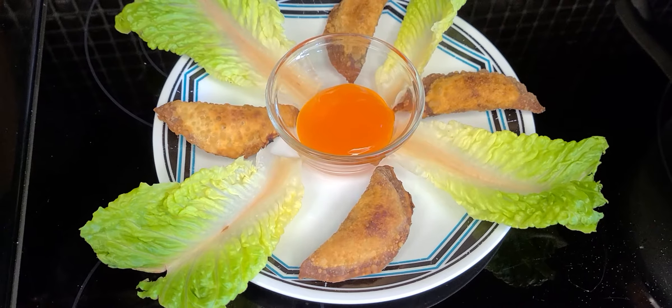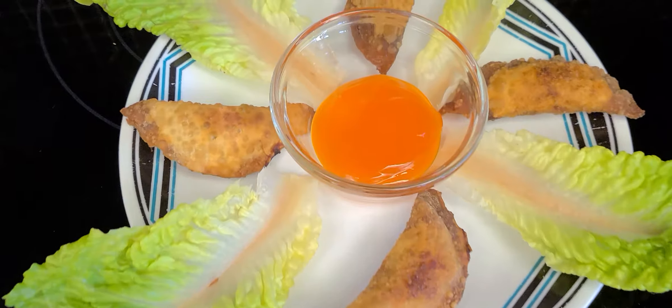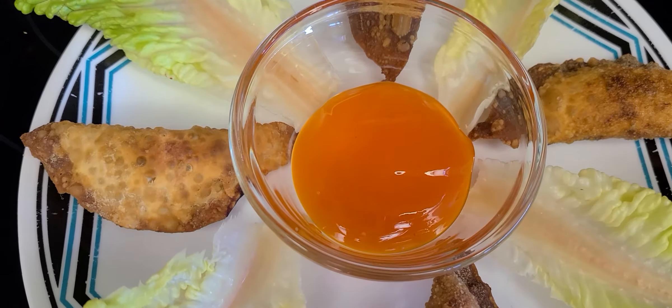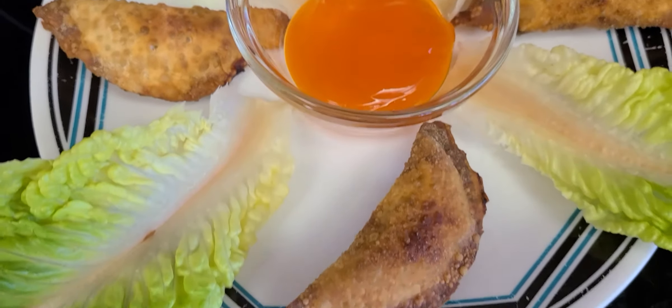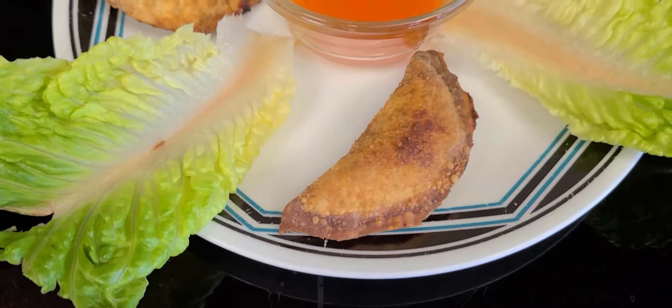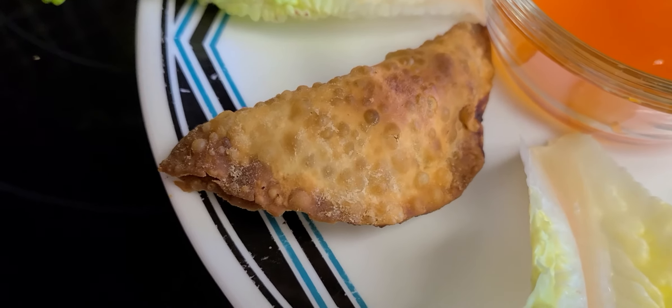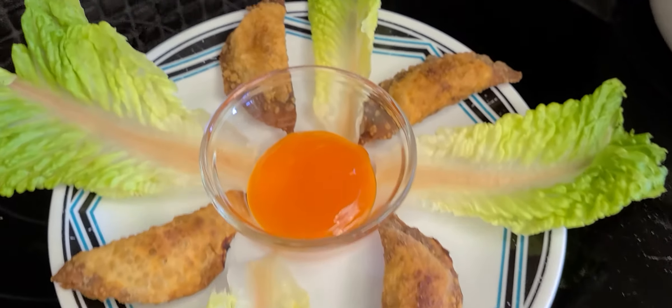That's the finished product of my empanada. I didn't put a lot of ketchup — just a little bit so it's not wasted. I think I burned it a little bit, but that one came out good. I hope it tastes good!